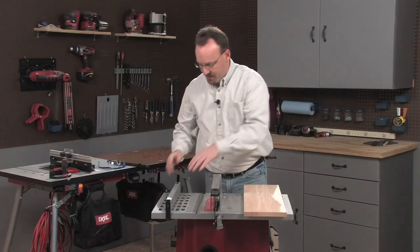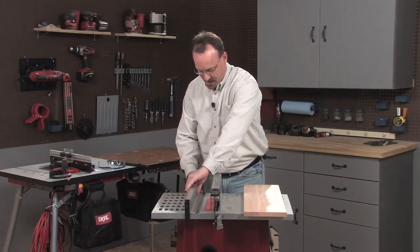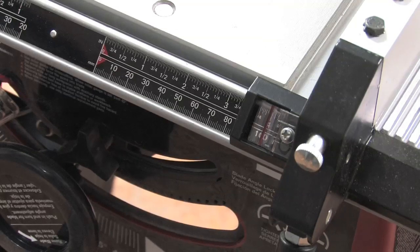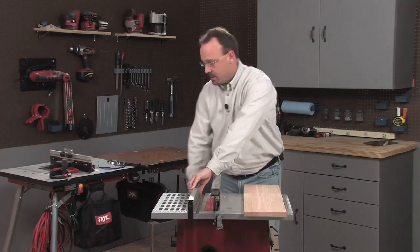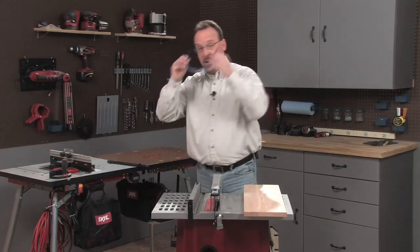Then I'll position the rip fence by sliding it over to the dimension that I want — four inches in this case — and then lock it down. Now I'm ready to make a rip cut.